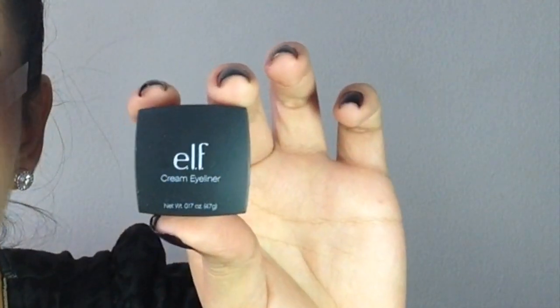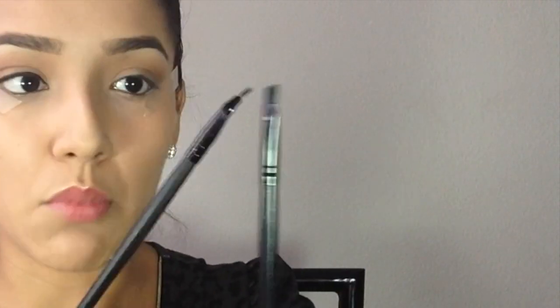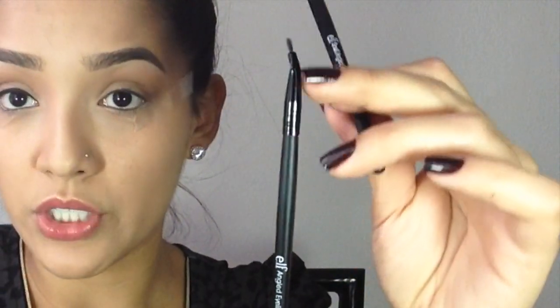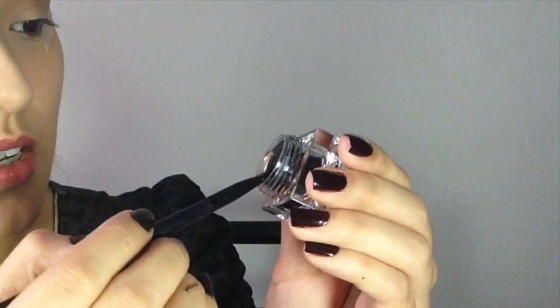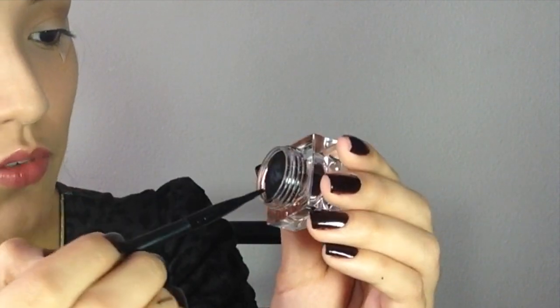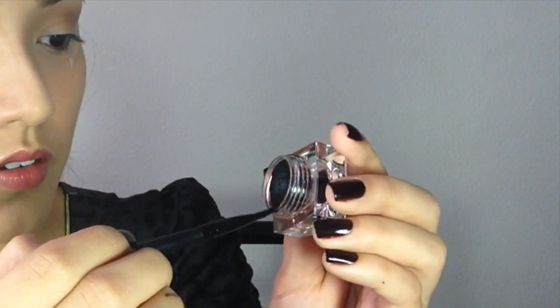Now I'm going to show you how to do a wing using this ELF cream eyeliner — it's three dollars and you can find it at any drugstore. It comes with a brush already, which is super tiny. You can also get little eyeliner brushes from ELF — they have a small angled brush and an angled eyeliner brush. I like to get product on both sides and then make the brush thinner by scraping along the edge of the pot.